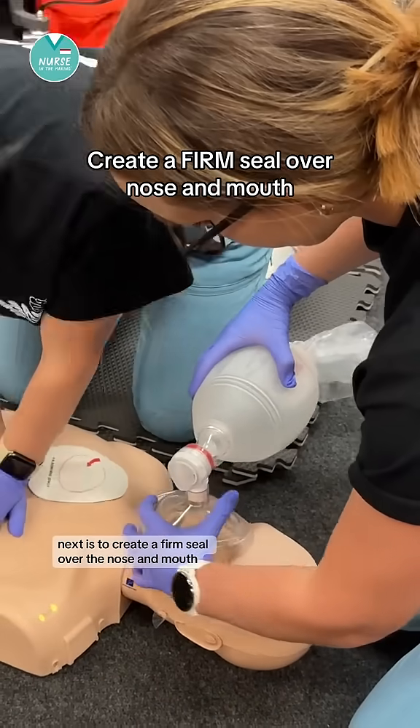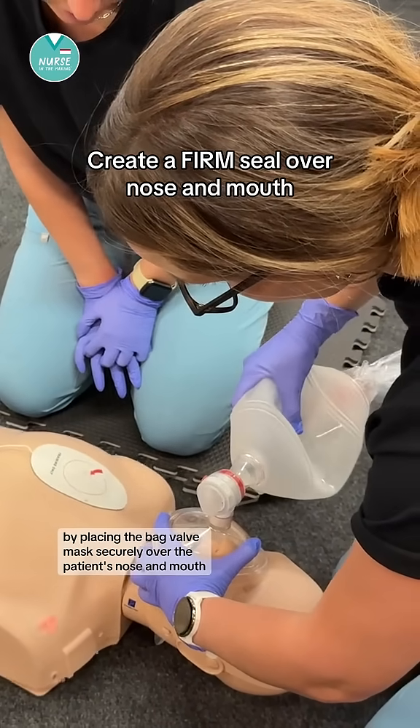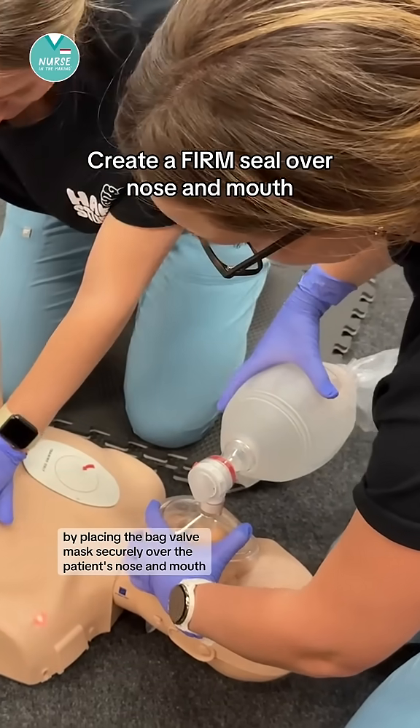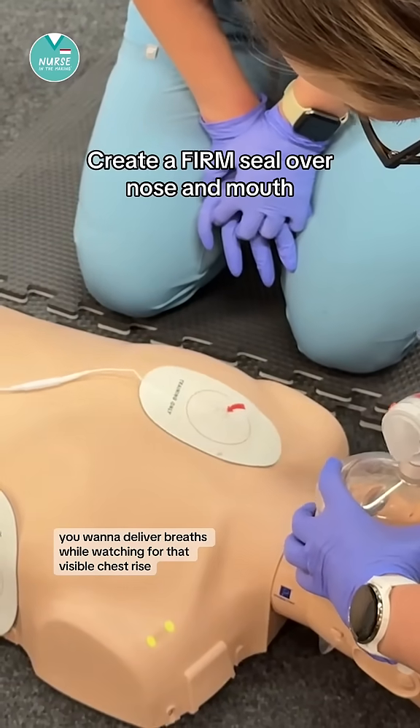Next, create a firm seal over the nose and mouth by placing the bag valve mask securely over the patient's nose and mouth. You want to deliver breaths while watching for that visible chest rise.